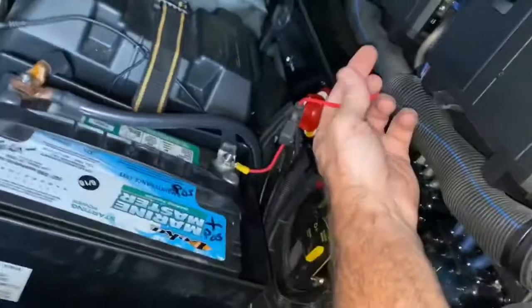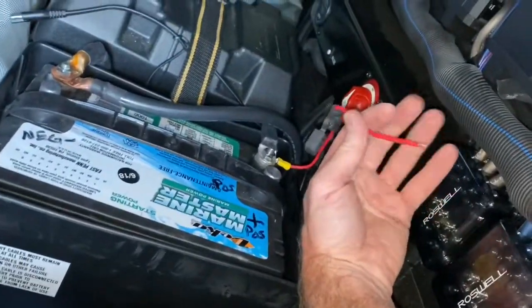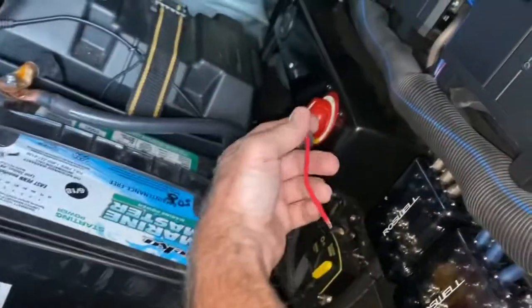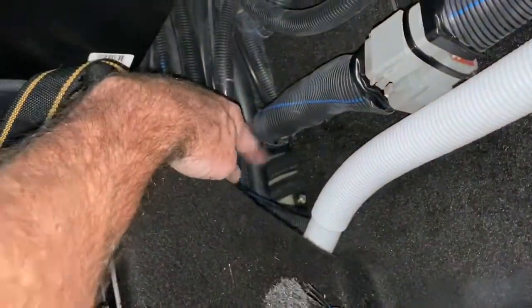I've got the initial power set up off the second battery — not the starter battery — because you don't want to run that one dead. I'm just gonna run it down through the hole.